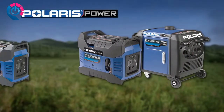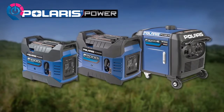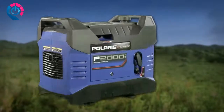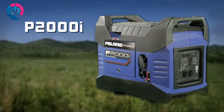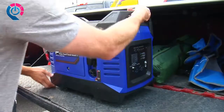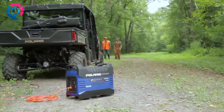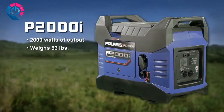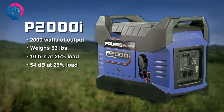Introducing the new line of Polaris Power digital inverter generators. The Polaris P2000i is the ideal all-around digital inverter generator — with 2000 watts of output, it features a 53-pound lightweight and ergonomic design enabling it to be highly portable while delivering significant power. The P2000i is exceptionally fuel efficient; when the smart throttle is turned on, it can run for up to 10 hours at a 25% load.